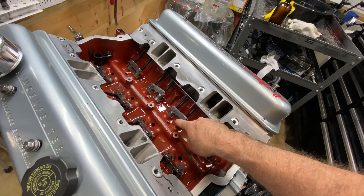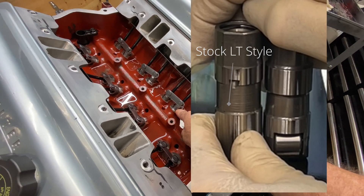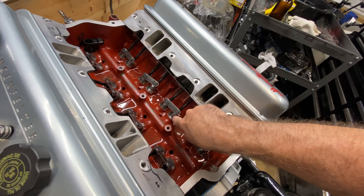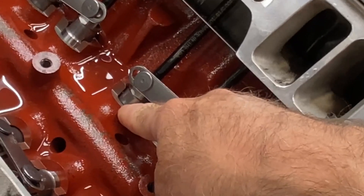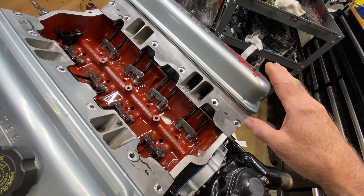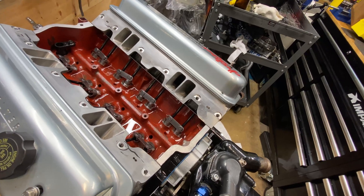I noted that and wondered if it was the lifters, because we had put in the stock-style lifter. This motor was bought secondhand and they had already machined down the lifter boss so they could put in a Gen 1 style short mechanical roller. We had to make sure the stock lifter didn't come up too far and expose the narrower gap that would allow fluid to leak out. That's what we thought might have caused the 20-pound oil pressure loss — though I had my doubts.